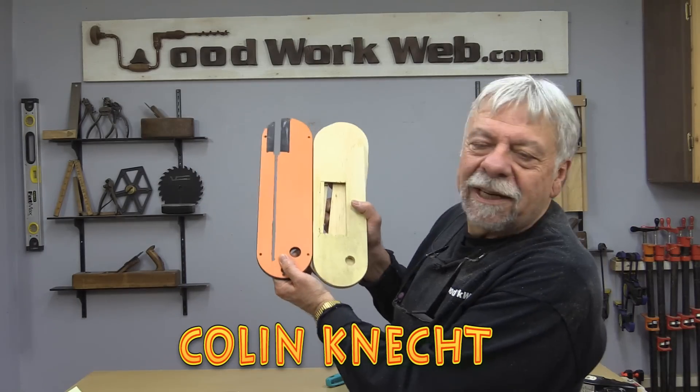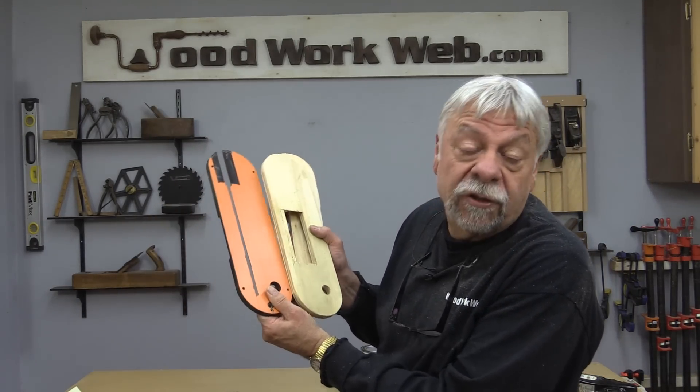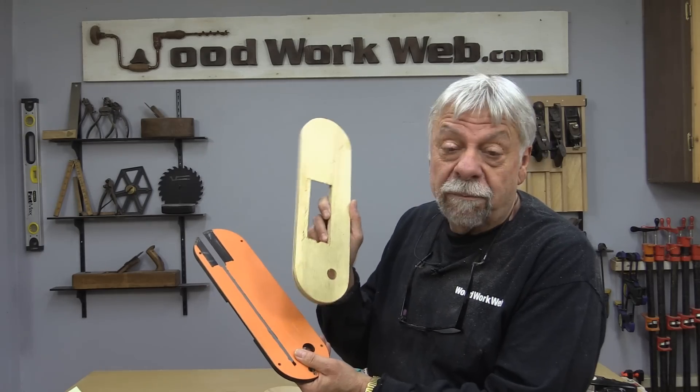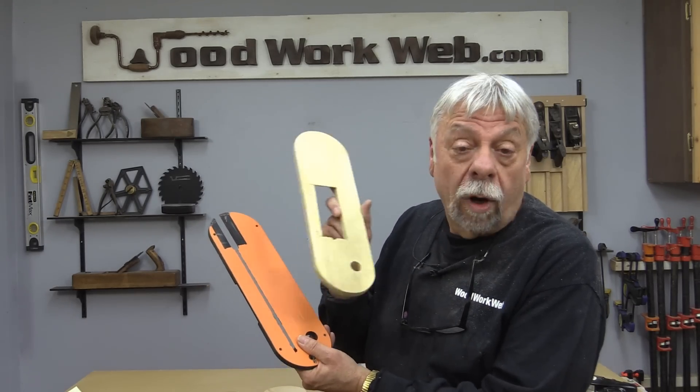Hello everyone, I'm Colin Kinnett. Today we're going to be working on some table saw throat plates, also called inserts, and I'm going to show you how you can make them. There's a variety of different ways of making this, and we're going to look at one way to make some really good quality throat plates.